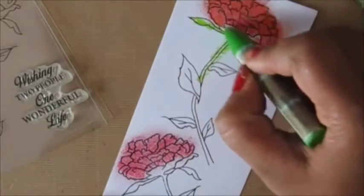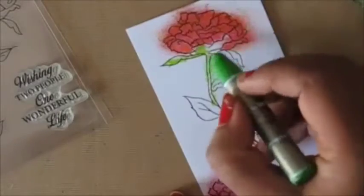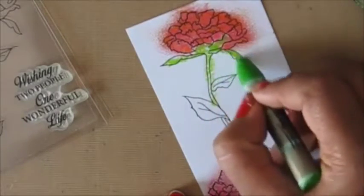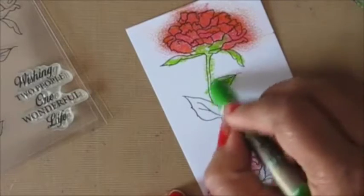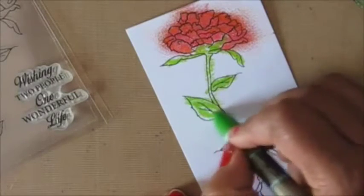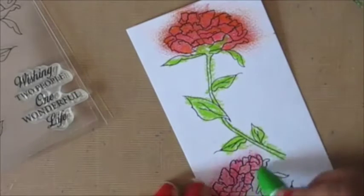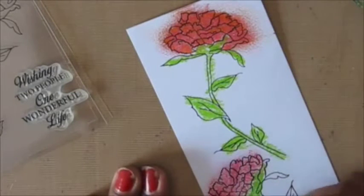I'll do the same with the petals and the stem — using a lighter green first, loosely coloring, then going back in with a darker green to add a little bit of shading and depth to the stems and leaves.